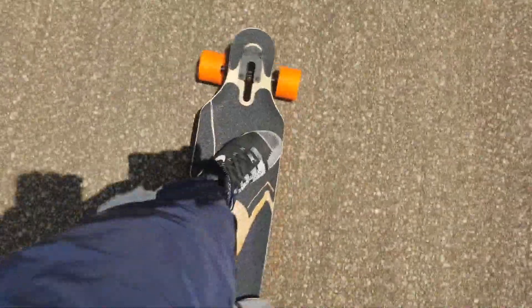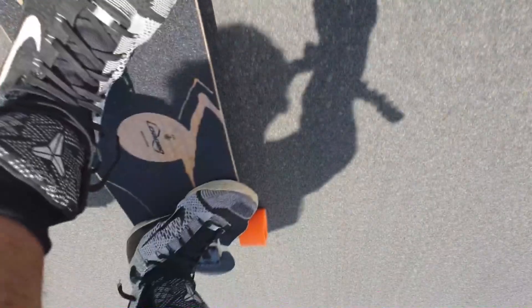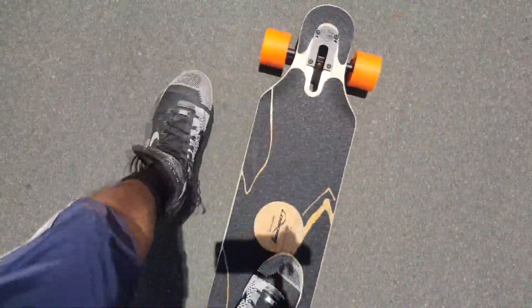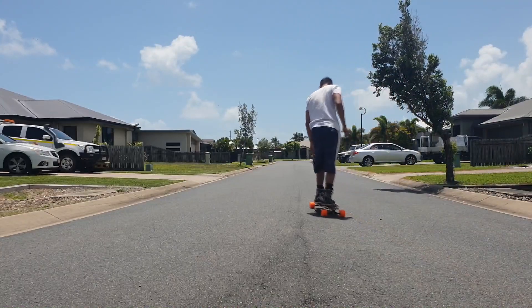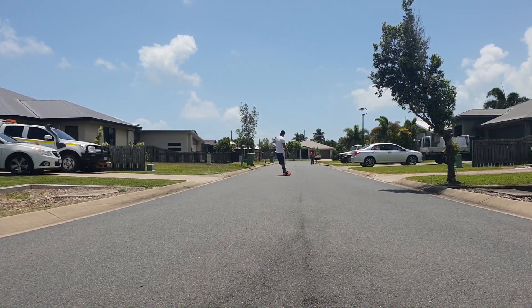Alright, so this thing on the road is really smooth. It's got good flex. It's got a good amount of free roll, but the only thing I have to compare it to is I've got Evolve skateboards — a single belt-driven one which also comes with Kegels — and yeah, that's the only thing I can compare it to really.